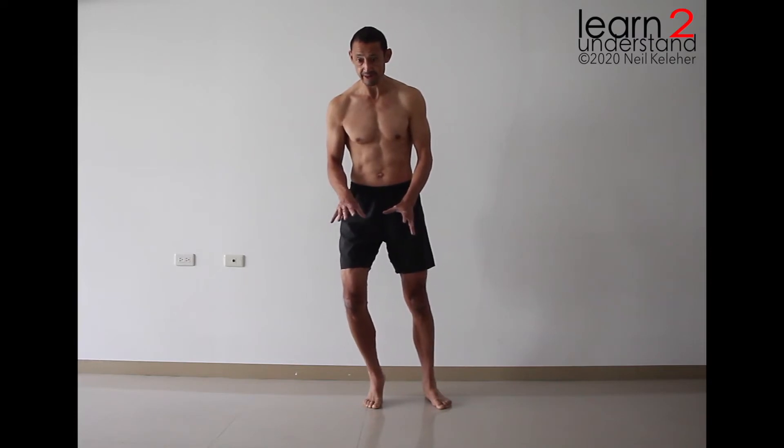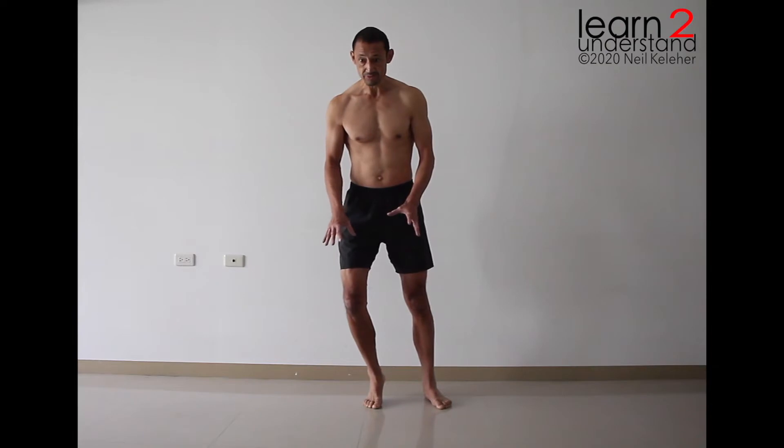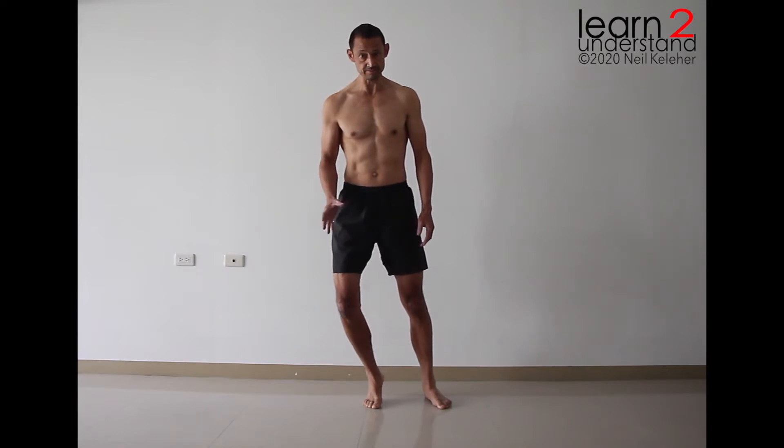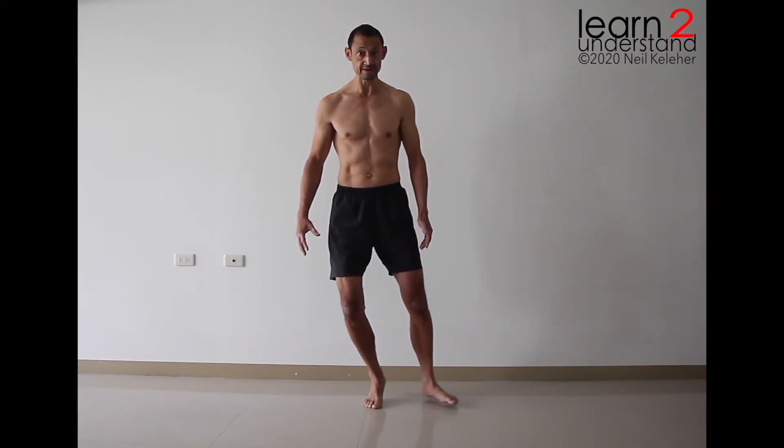From there, you can play with shin rotation so that you vary the way the inside and outside of the forefoot contact the floor. You can vary the shin rotation so that your foot feels stable, and then play around with the position of the knee — perhaps trying to get weight on the outside edge of the forefoot as well as the inside edge. Find a position that feels comfortable for the forefoot. Then, if you like, shift far enough and try lifting the other foot and balancing.